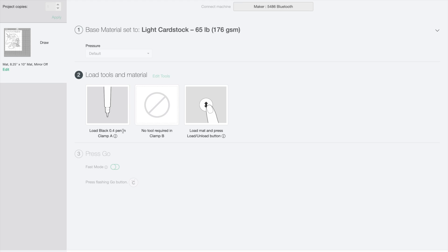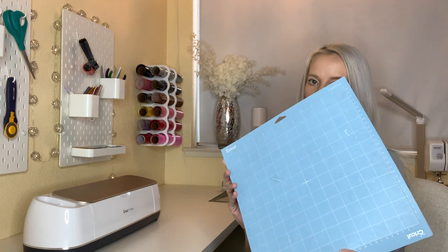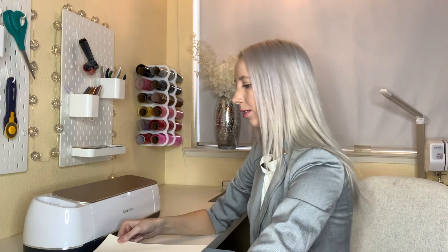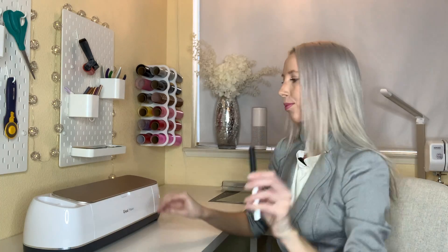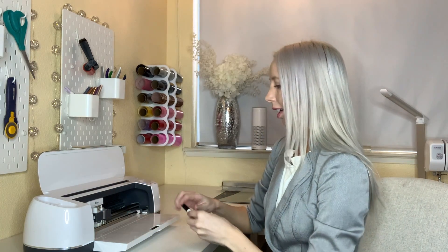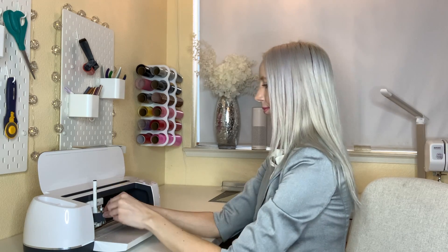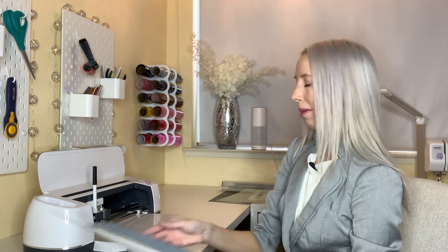Then I will need to load my pen in clamp A. To make the coloring sheet, I'm going to use the light grip mat. Then I'll apply my cardstock and now I'm ready to install the marker, placing it into clamp A. Now I'm ready to load my mat.